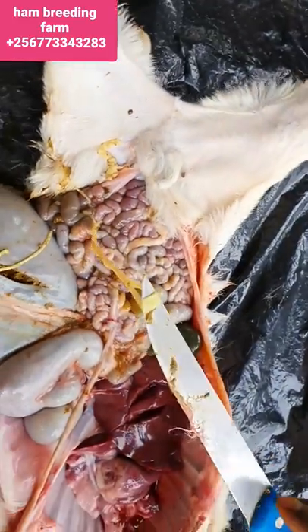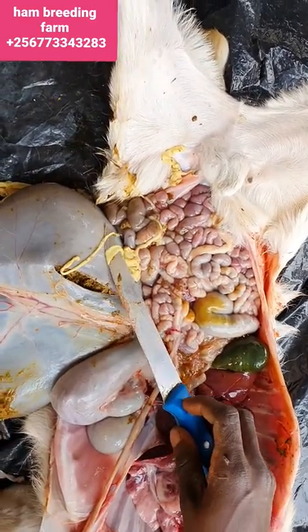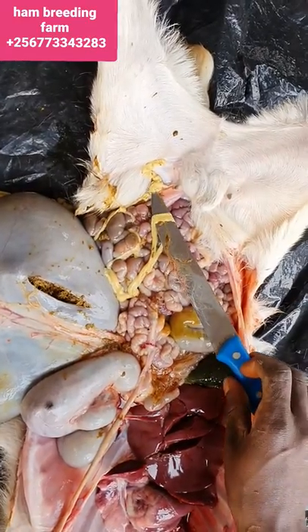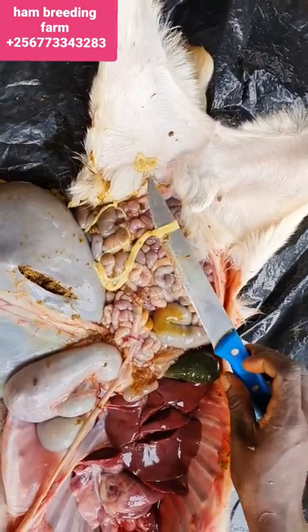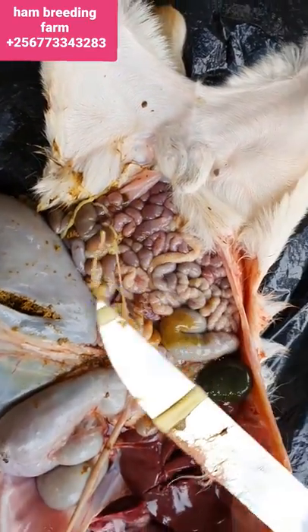You have to re-deworm. For me, I use Liver First Diamond and they get diarrhea, then it smashes them off. That is one of the issues I wanted to show you — I wanted to show you those tapeworms.